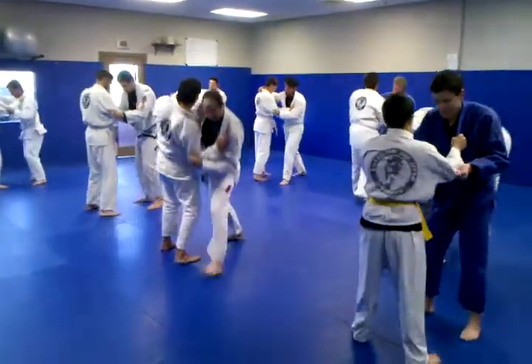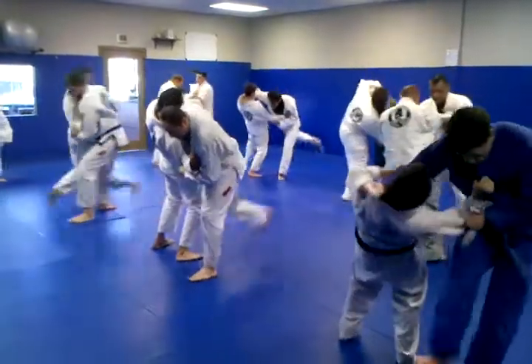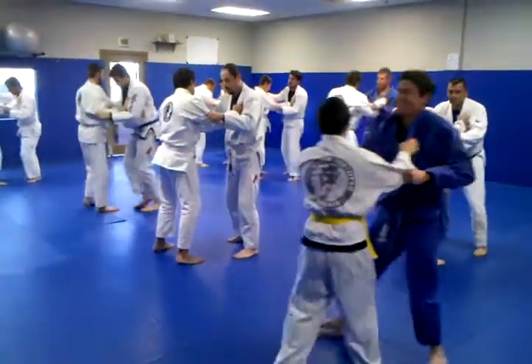Step, turn, and swing. Step, turn, and swing. Step, turn, and swing.